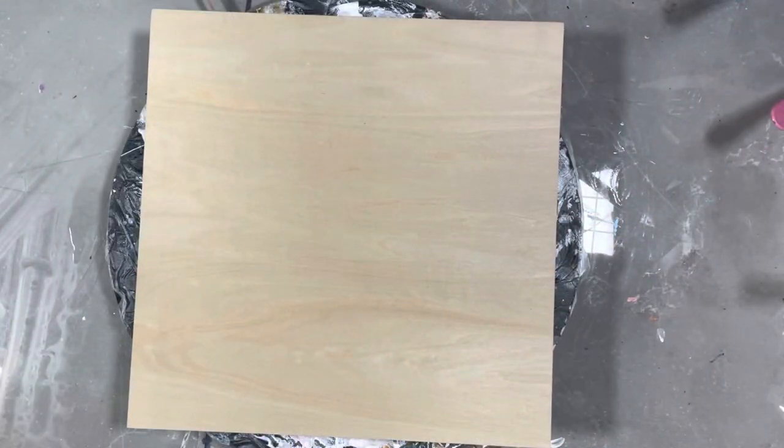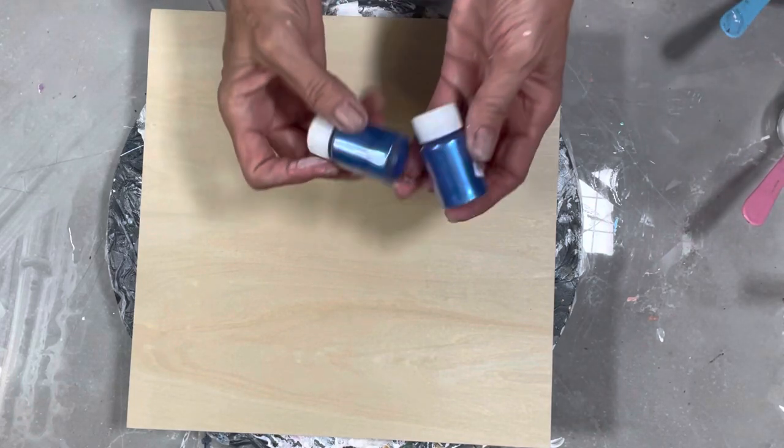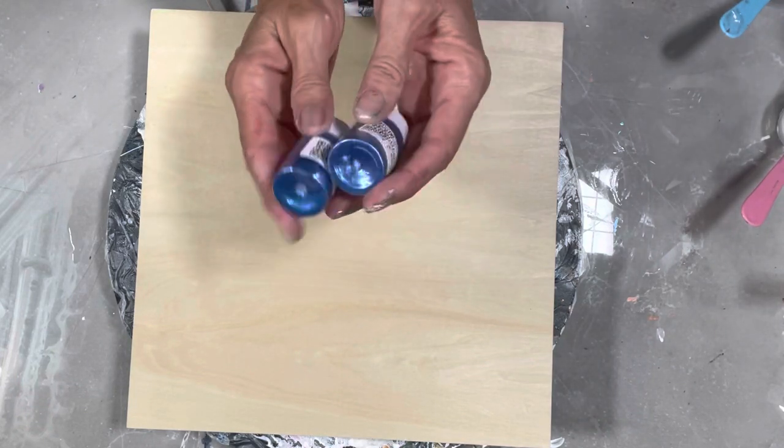Hi guys, welcome to my channel, Grateful Creations. I am going to do another single stem loom - simplistic single stem - but tonight I am going to be using these chameleon colors.